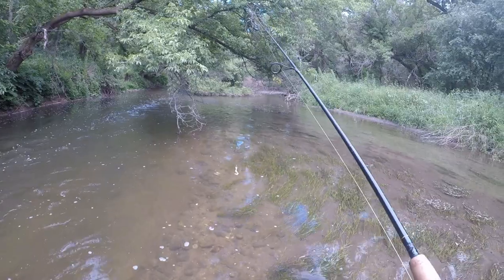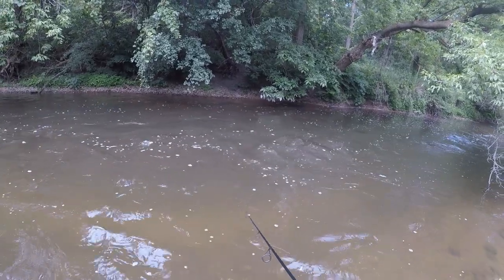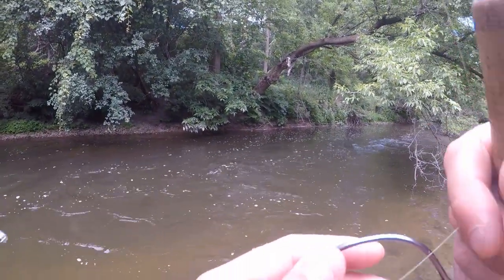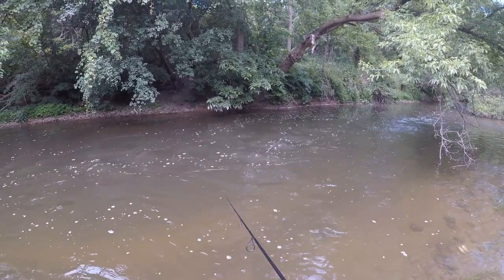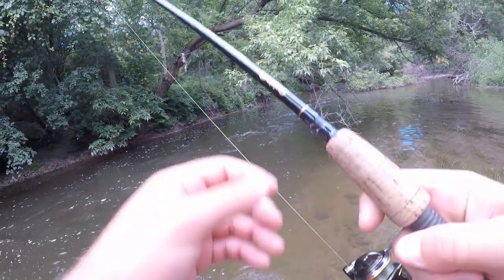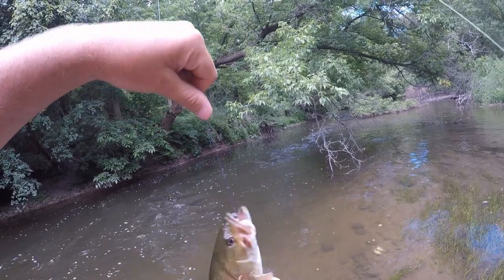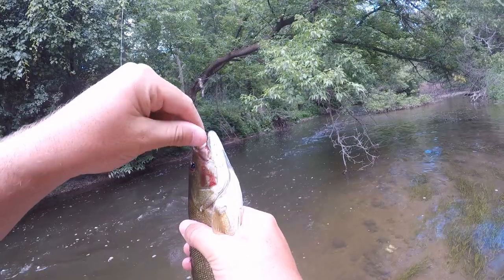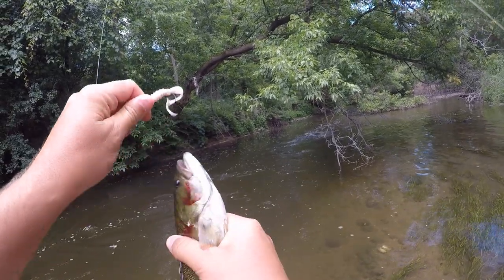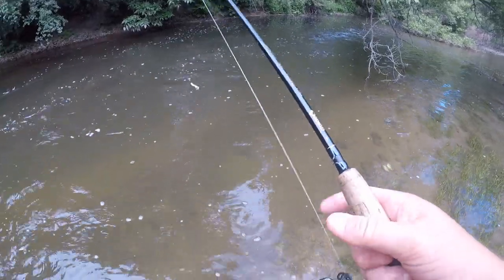Now we're basically back to where we got in the water, but I'm going to go up the creek just a little ways - I have a really good spot up there. Oh, there he is! That was a good one and I didn't even realize it was a fish. He's not a crazy one, but he's better. That took longer than I wanted it to take. A little bit of blood, he's alright - promise. See, I told you it was impossible to not catch a fish on that.